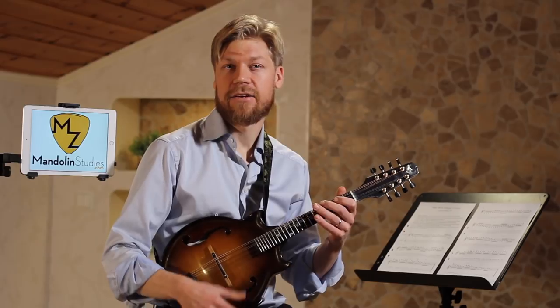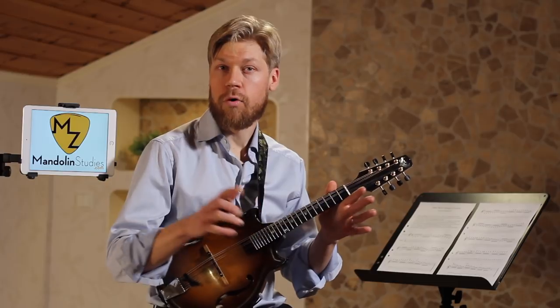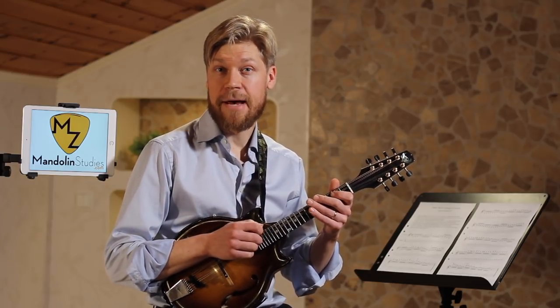It basically consists of a couple of different arpeggios. I break it down into four parts, starting off with G major.